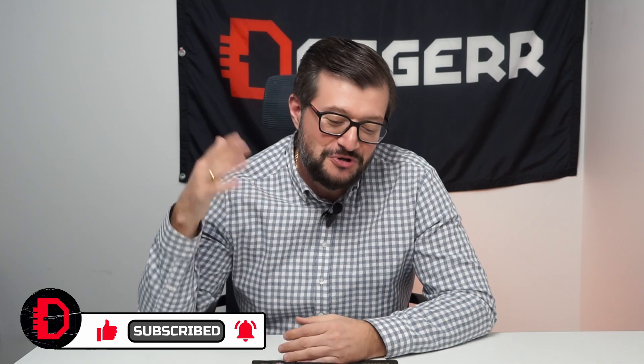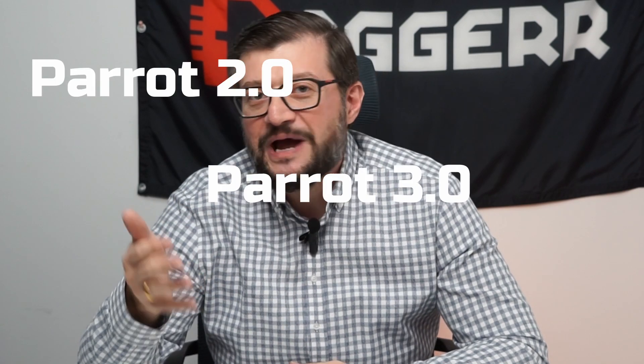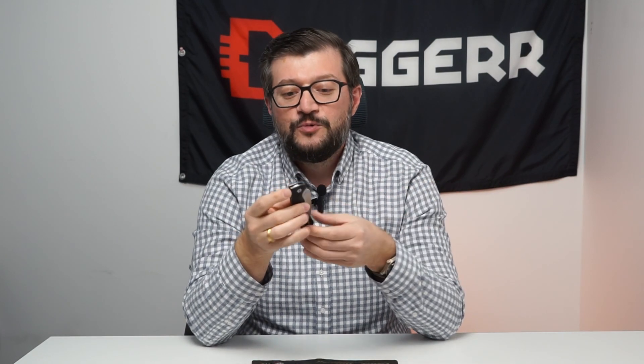Before I go to the topic of our video — what's the difference between Parrot 2.0, Parrot 3.0, and Nestor — let's quickly check what we got in the pocket. Today I carry the Urban II. This is our Discover line model, which costs only $30. I really enjoy and really like this knife — really handy and not very heavy. Please type in the comments below what you are carrying, because I'm really curious to know.